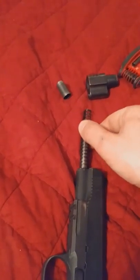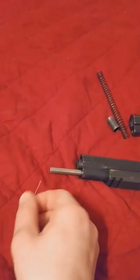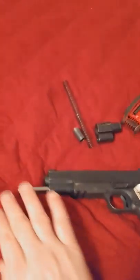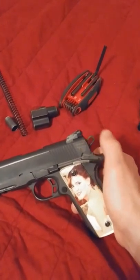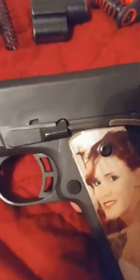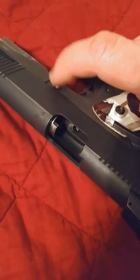Once you get that out, you're going to take the spring off. Mine has been shot a lot, so it is well-worn — mine's a little easier to take apart. If you have a brand new one, it might be a little stiffer. Next thing you're going to do — I obviously let my hammer down for the video — but if you left it straight back, all you're going to do is pull the slide back to that very first notch. On the other side, mine has the recess button.